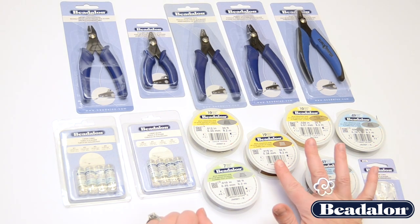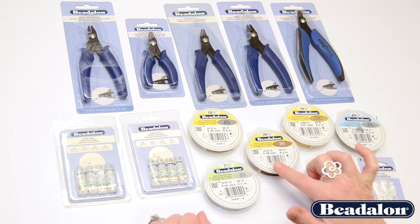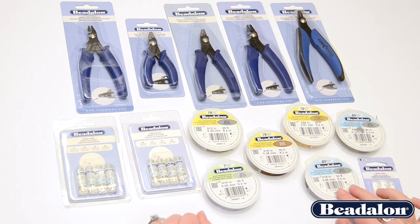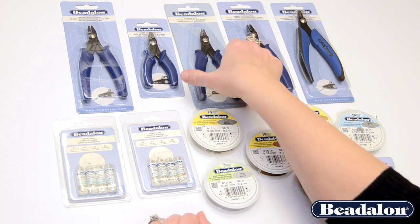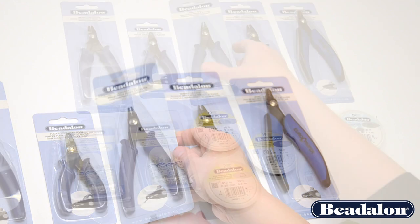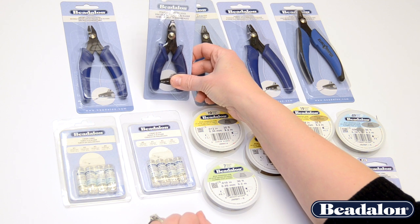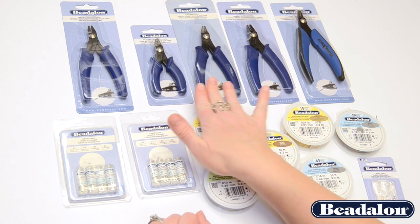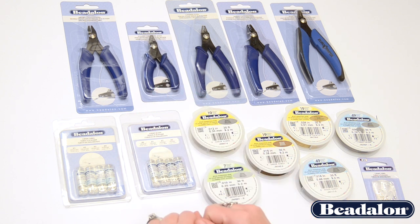For a slightly larger wire like an 015, an 018, or a 024, you would use a size 1, 2, or 3 crimp bead depending on the wire size, or a number 2 or 3 crimp tube. To crimp those properly you would use a standard size crimper tool. We also offer the standard size crimper tool in a pocket crimper version — the pocket crimper is a much smaller, travel size with the same head size.